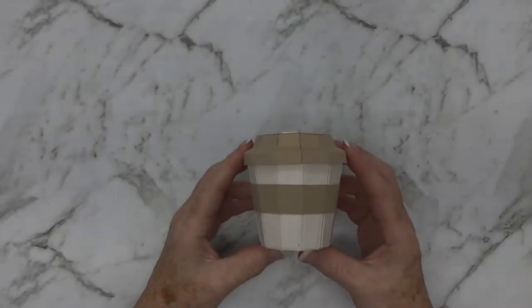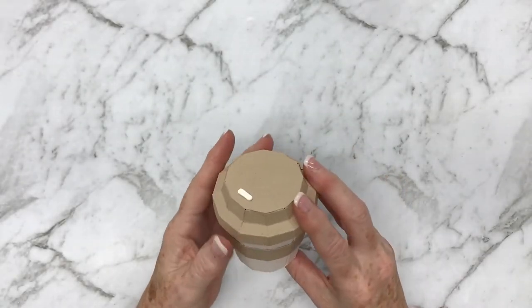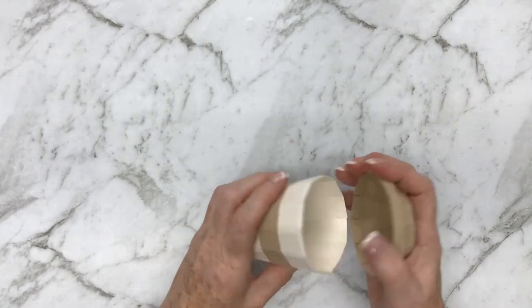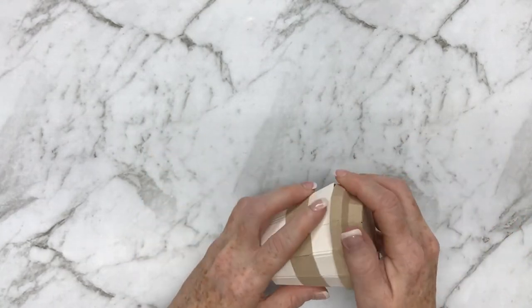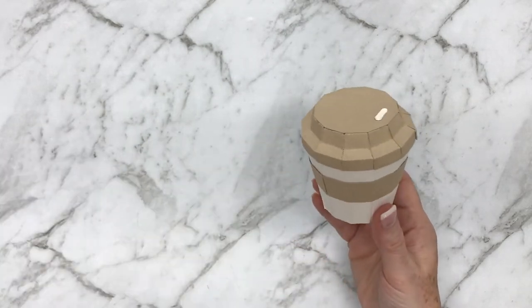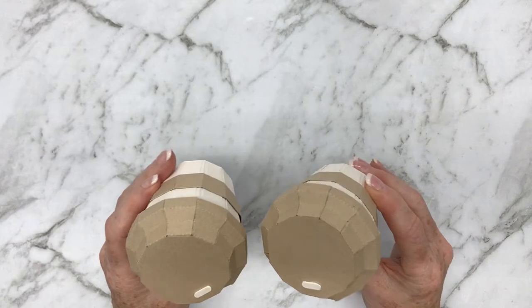I also have the four ounce cup here, which is the smaller one. This goes together in exactly the same way as the eight ounce one — the only difference is the cup is smaller. For my four ounce one I've just kept the top of the lid the same color as the sleeve, just for something different, and I didn't add any extra decorations to it.